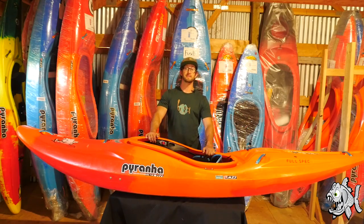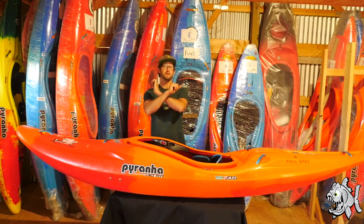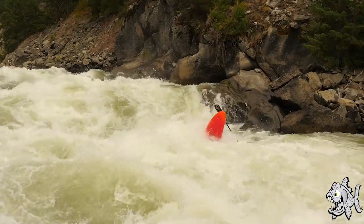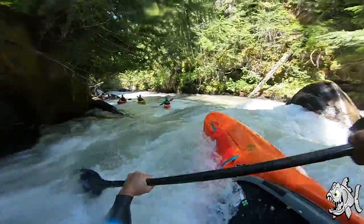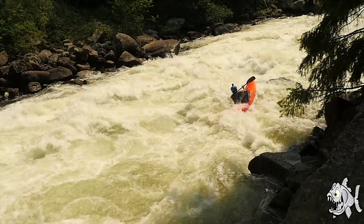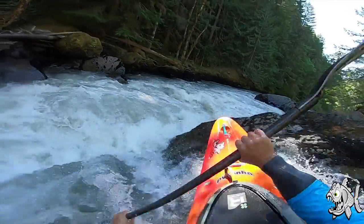Hello kayaking world, it is Dave Fusilli here from Piranha Kayaks. I want to talk to you guys and break down the Scorch X a bit. The focus on the X wasn't really speed — it was more a high dry ride, fully execute that skip. I wanted it to be more like riding a dirt bike or riding a snowboard.